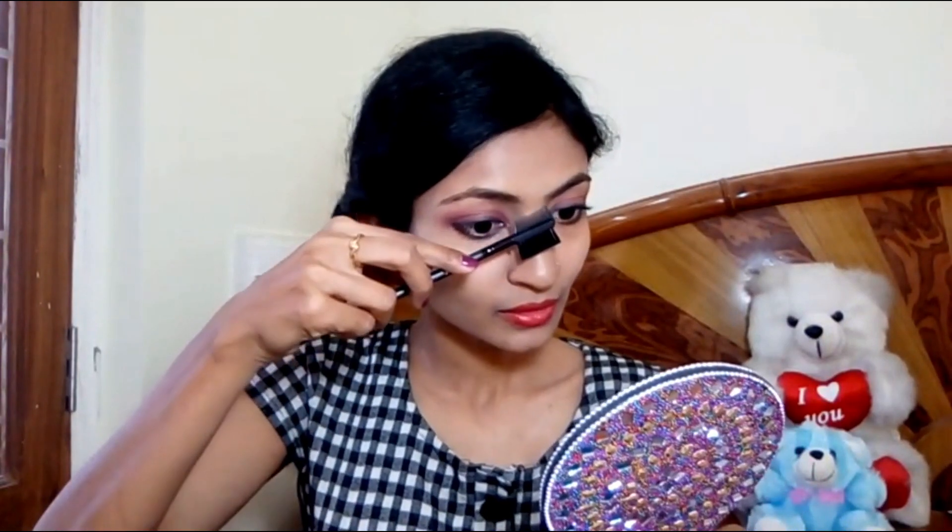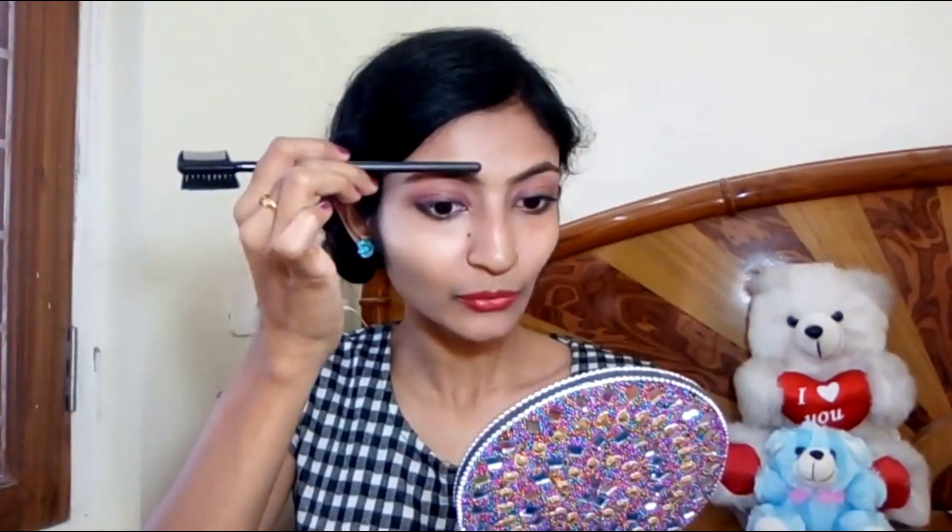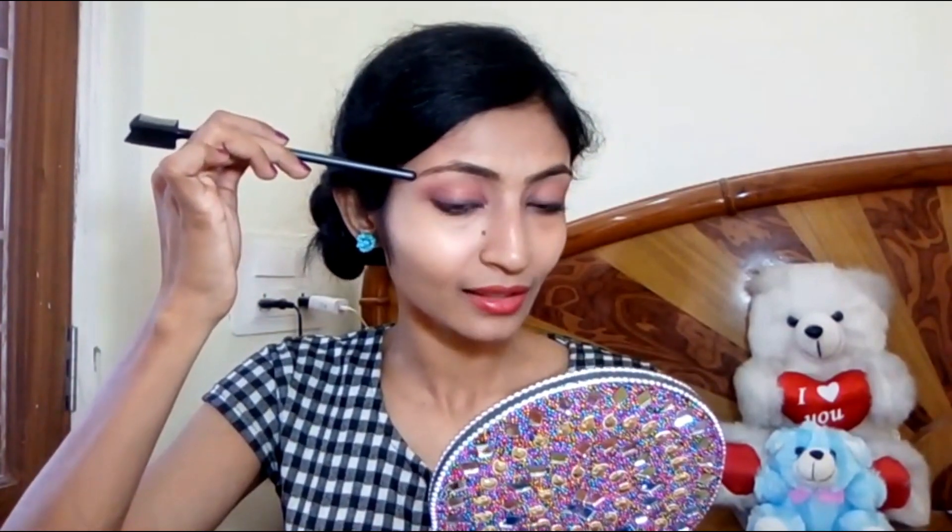I comb my eyebrows like this. This is the head of the eyebrow, this is the peak point, and the last point is the eyebrow tail. The hair growth is in the upward direction toward the head of the eyebrow.